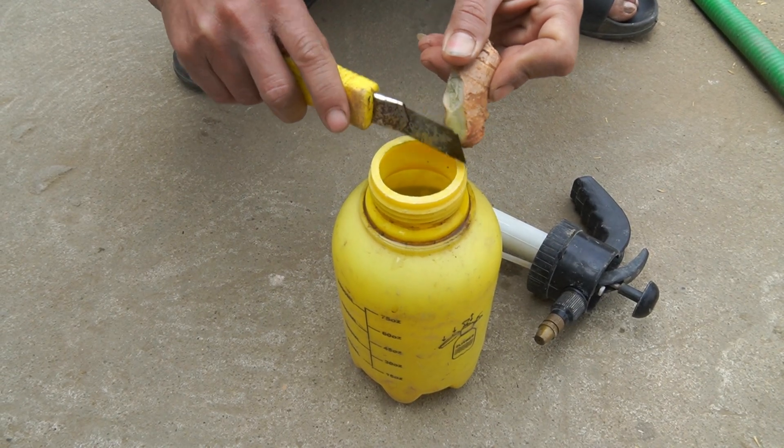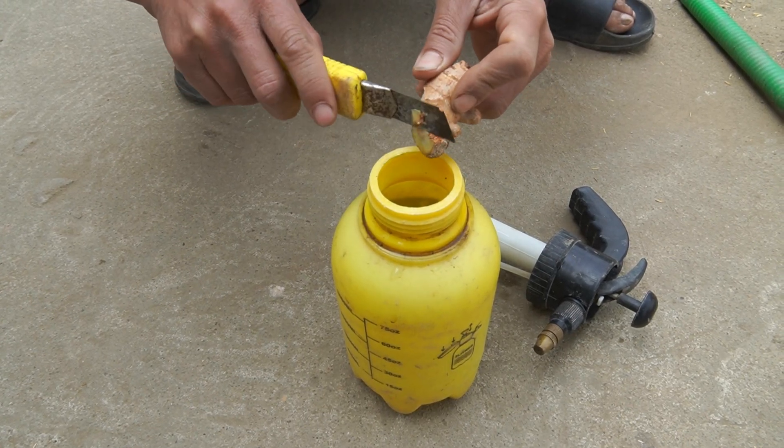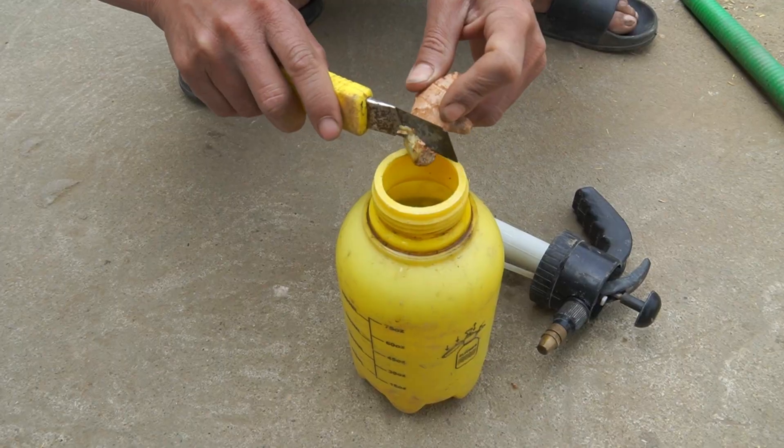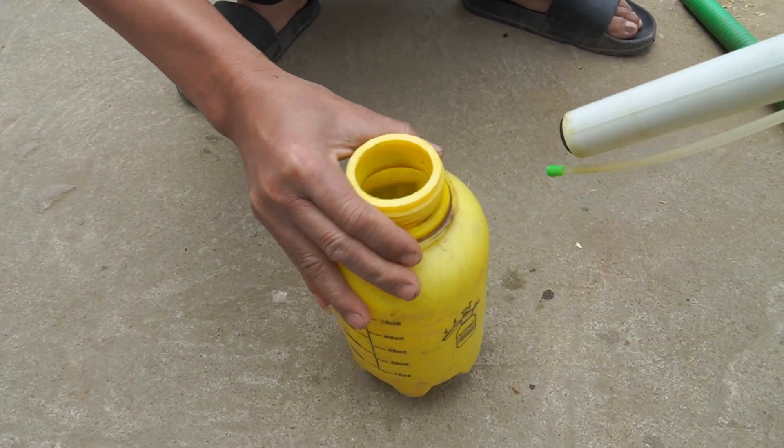To prevent pests and fungi from entering, I use chopped fresh ginger mixed with water and spray it on the plants. Ginger is effective in repelling insects and preventing pests and fungi.